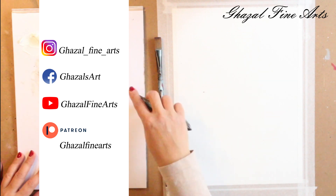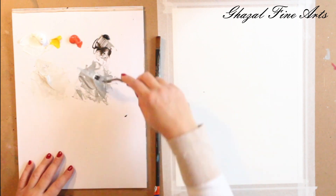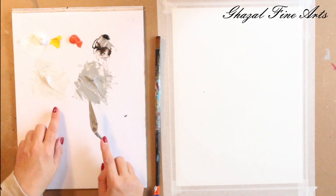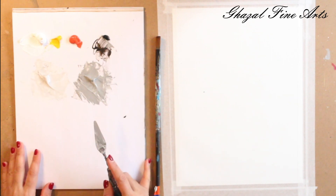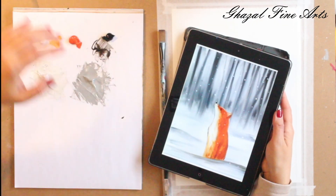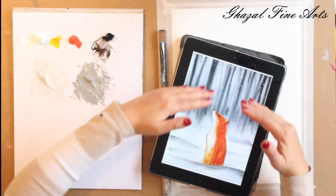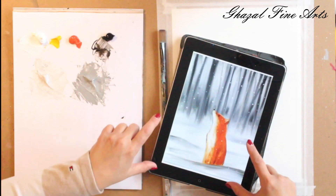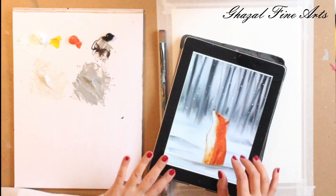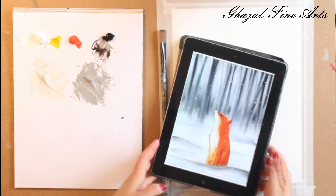Depending on the size of the canvas we are going to work on, we can have more or less gray amount of paint. So I have these two grays, plus pure white and pure black. Let's start applying on canvas. In our landscape it's full of tree trunks blending into the distance, so the brush stroke goes from top to bottom. But for the field of snow, we go left and right. I'm not adding the fox yet — I want to finish the background first, then apply the fox on top.